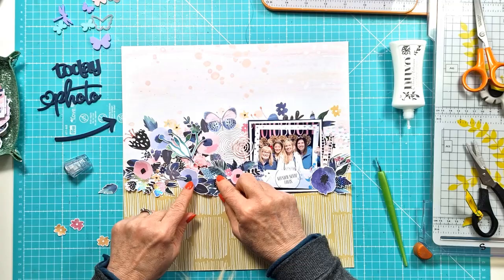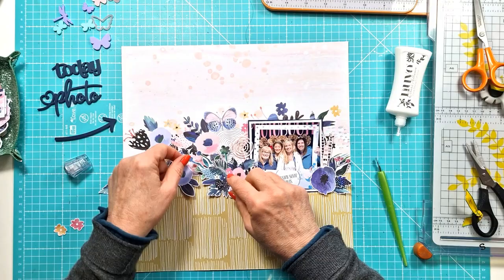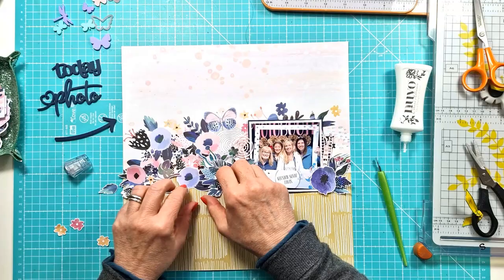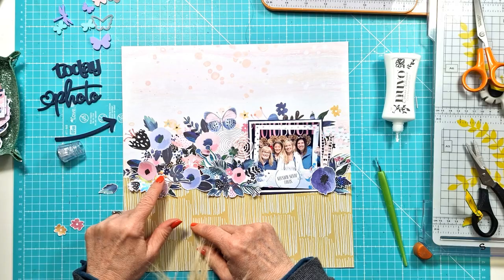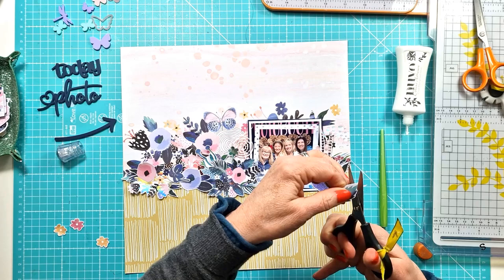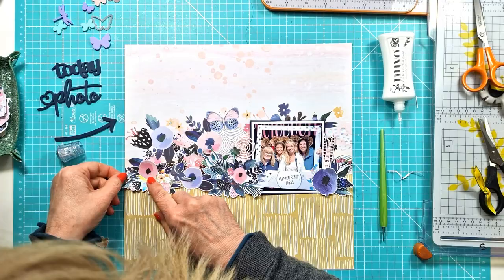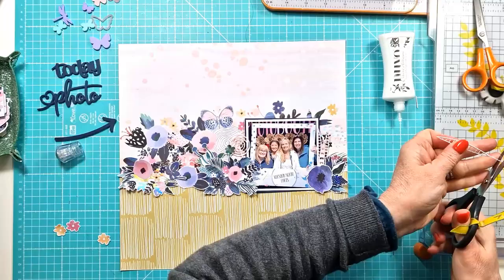I'm getting everything stuck down now, making sure I'm happy with the placement, but I'm really bringing the floral element down from the pattern paper background and creating a border running along either side of my photo. The ephemera has a really pretty silver metallic foiling on it, so that's the glare you're seeing occasionally — it's silver foiling detailing. I just decided I needed one extra leaf and I'm trimming off some of the excess white border. The white borders are quite wide and I don't really like that, so I do tend to trim it off — it's a bit of extra work but I quite like fussy cutting.